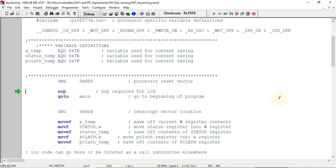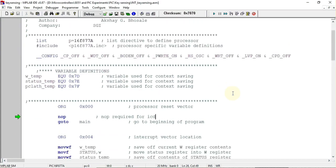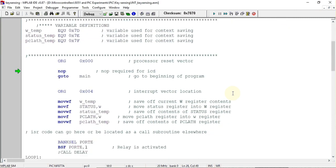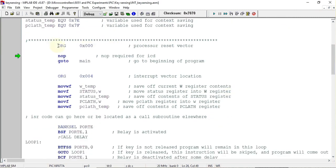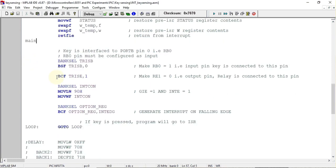This is the template file taken from the Microchip folder for the PIC16F877 microcontroller. In this, the main program starts at address 0x0000. The first instruction is NOP, which does nothing. The next instruction is GOTO main, so when it is executed it jumps to the main label.